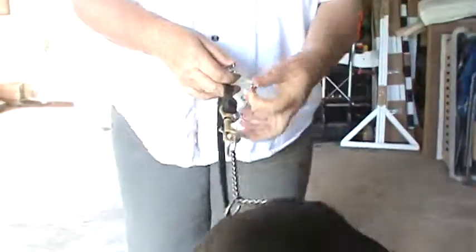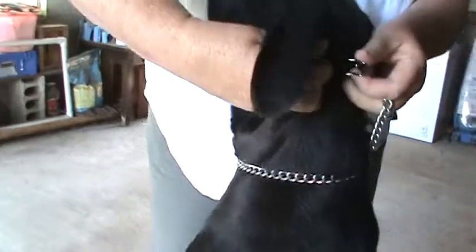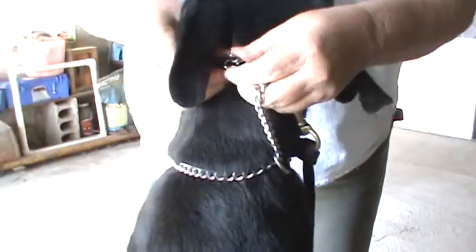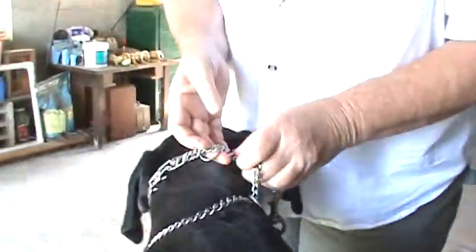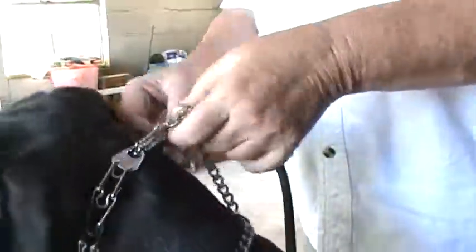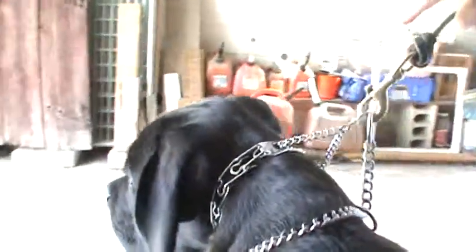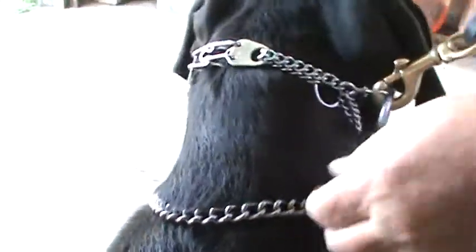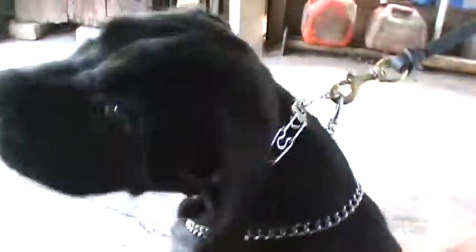Krieger, sit — good boy. The snugger the fit, the higher the collar should sit. There we go — now that's a more appropriate fit. When we apply pressure the fit is more correct and there's going to be less slippage of the collar down the dog's neck. The dog goes to fight the collar, he corrects himself. The chain collar is a backup; the prong collar is what we're going to be using as our training device.